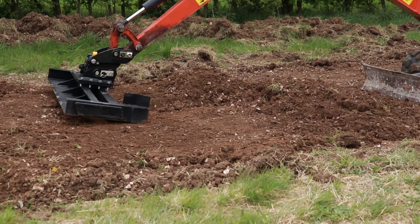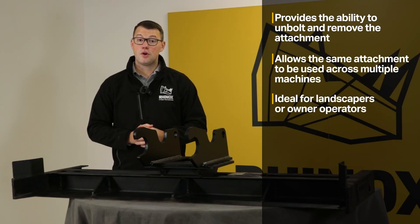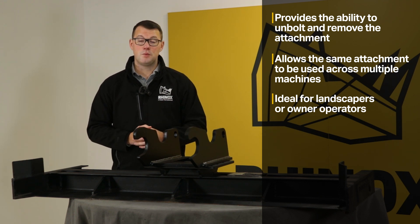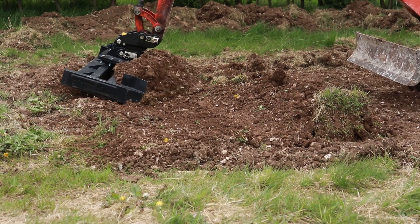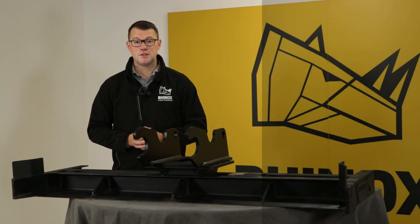This is a particular benefit if you are a landscaper, or even a one-man band or an owner-operator, where you've got one machine but several attachments and want to utilise them right across your range or across a number of jobs. It gives you the flexibility to really utilise your attachment fleet to its best advantage.